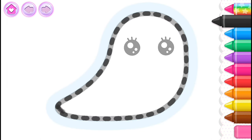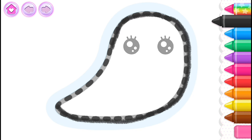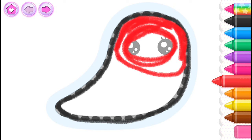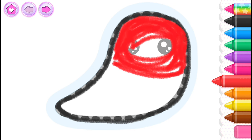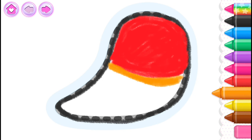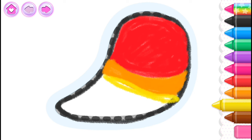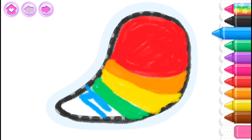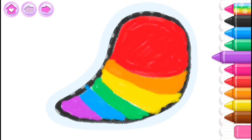Blue! Red. Orange. Yellow. Green. Blue. Blue. Black.